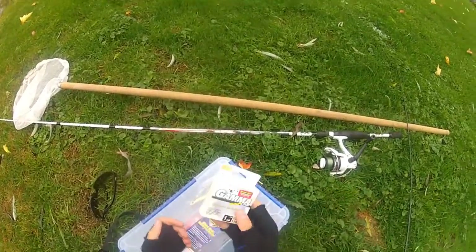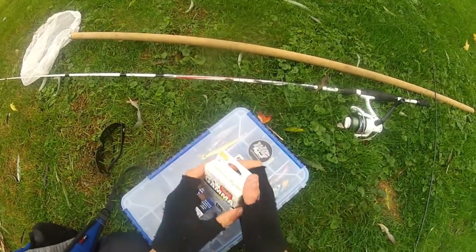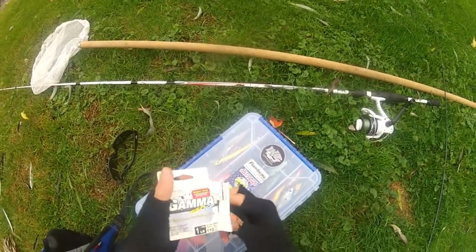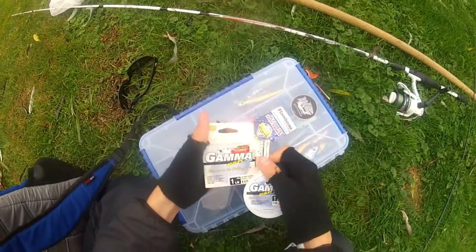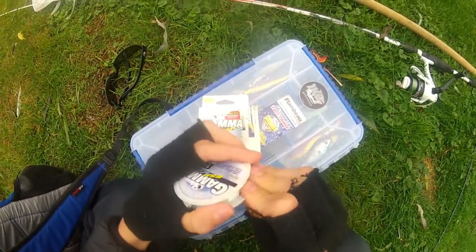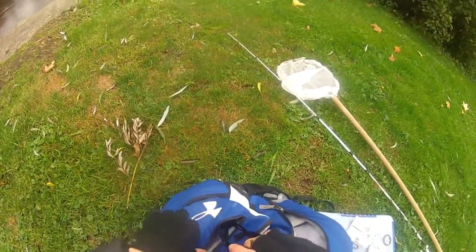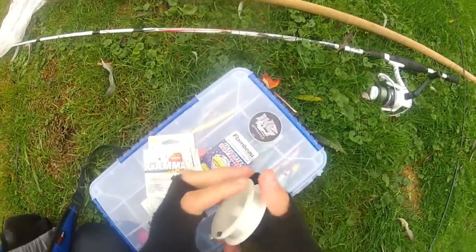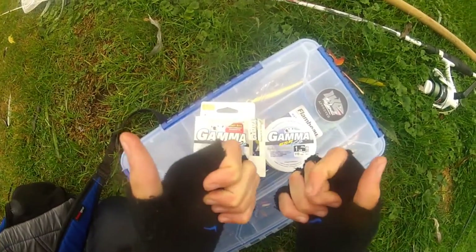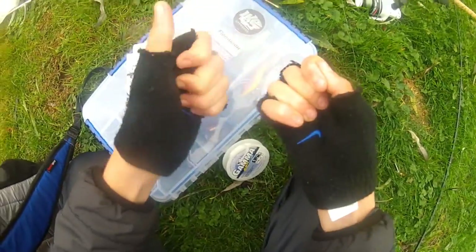A little unboxing of this one pound test — 0.03 inches, what even is that? I may or may not have opened this before. This isn't mono or fluorocarbon — this is something called co-polymer, it's a different kind of material. Gamma ESP — this is ice fishing line. I don't know who would use this. I think I might break off on a sunfish at this point. Look at that — oh my god, that broke way too easy. Just a little pop.